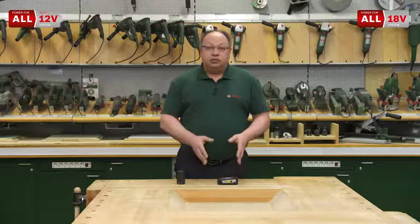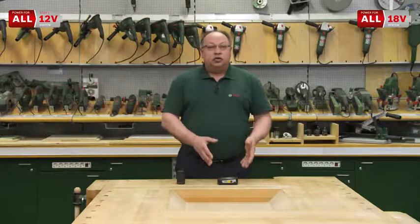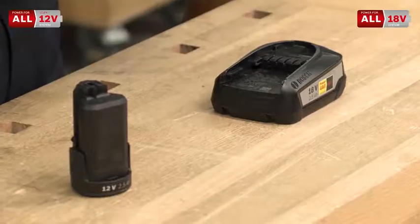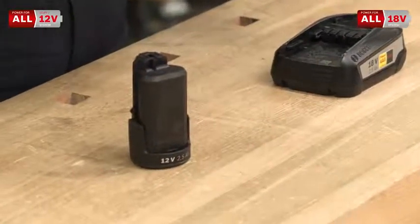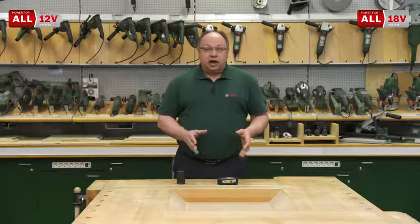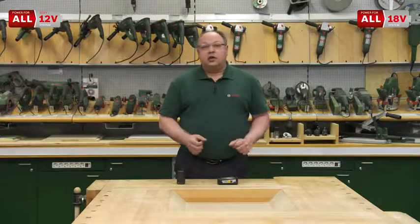The advantage is that I can run all those green DIY tools and garden tools with those batteries. I don't need extra batteries or additional charging stations. If I already have several tools of one system, I don't have to buy them again with a new battery or new charging unit, because all these tools exist as solo versions without batteries.